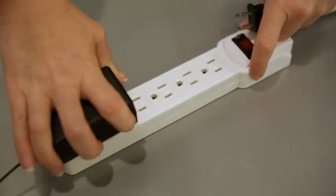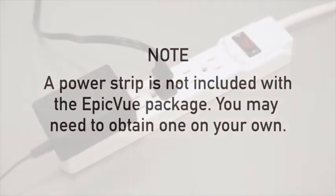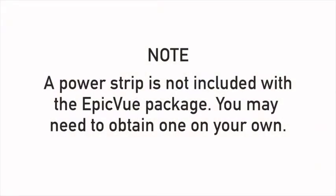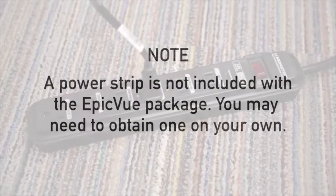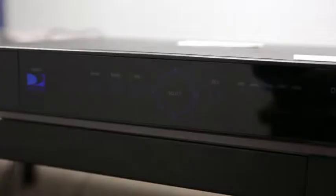Plug the TV and DirecTV receiver into a power strip. A power strip is not included with the Epicview package and you may need to obtain one on your own. Flip the power strip switch to the on position. Check to make sure the blue light on the front of the receiver is lit. You should also hear the Epicview dome moving to lock onto the signal.